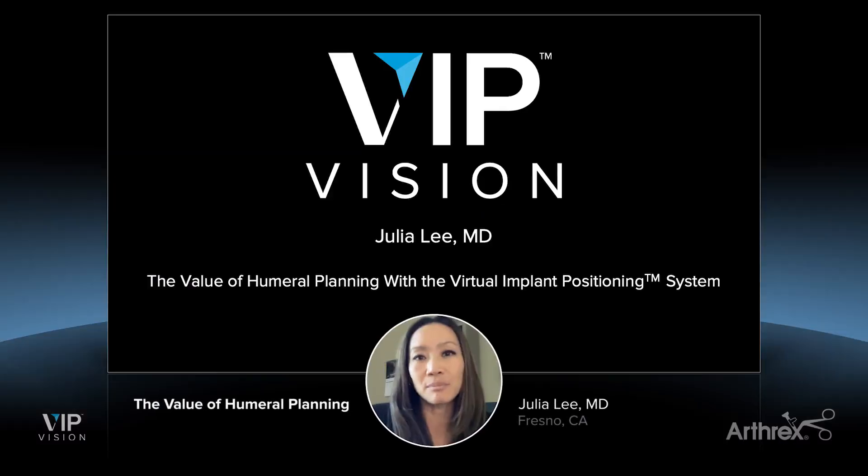These are a couple of examples of how Arthrex VIP humeral planning has helped me with my patients and my cases. Check it out for yourself at arthrex.com. Thank you very much.